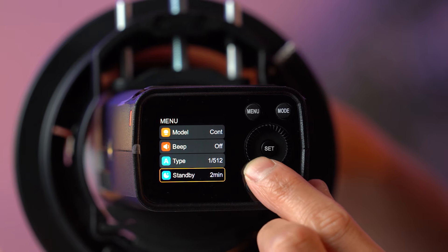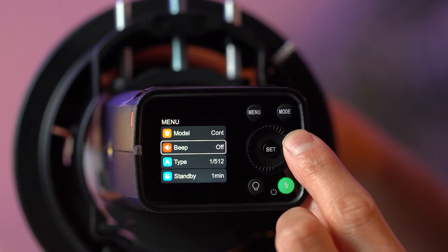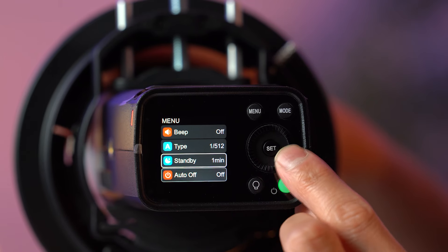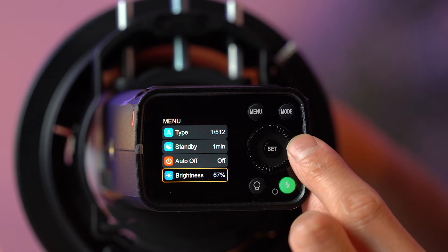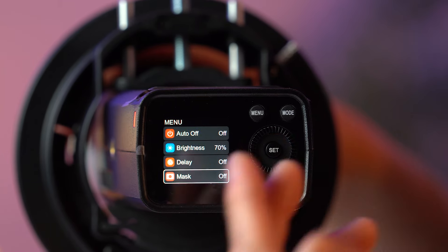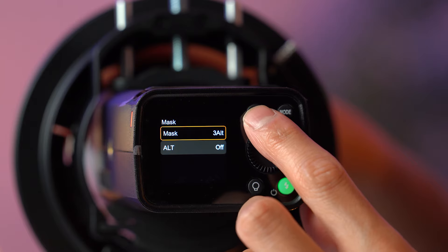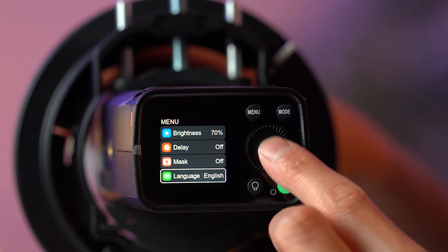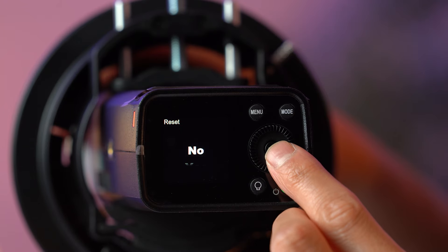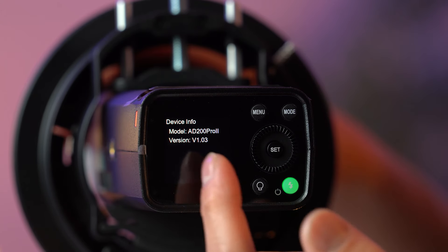Further menu options include standby mode — how quickly the TFT screen goes into standby, from 30 seconds up to three minutes. Auto off can be set in 30-minute intervals: 30, 60, 90, or 120 minutes. You can adjust the brightness of the TFT screen. Flash delay lets you set a delay from 0.01 seconds to 30 seconds after triggering. You have masking for two, three, or four mask setups for masking photography techniques. Language switches between English and Chinese, and reset performs a hard reset of the flash. Device info shows the model and firmware version.